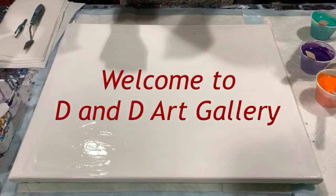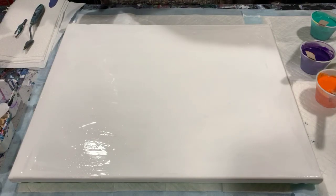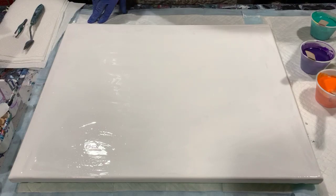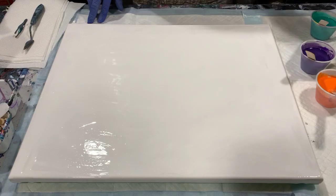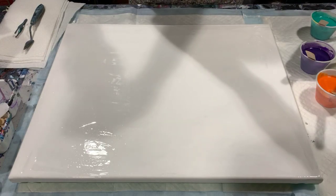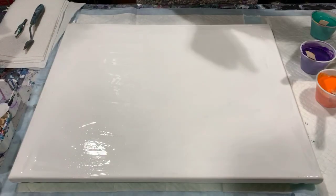Hi everybody, it's Deb from D&D Art Gallery. Today I have a 16 by 20 staple back canvas. I've prepared it with the artist's low flow acrylic white, and to that I've added about a half a tablespoon of Jewel Essence luster white mica powder, just to give it a little bling.